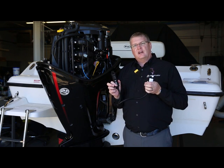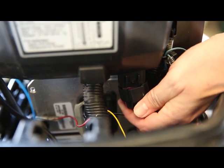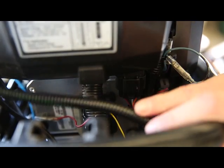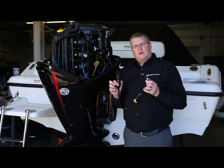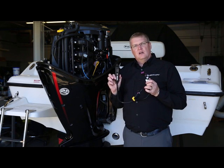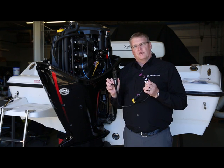Then you will take the entire harness, plug in this 10-pin connection onto that location where we removed the yellow termination resistor, and install the harness and the VesselView mobile module. Then you need to take the stay straps that were in the package and route and locate your VesselView mobile module out of the way of any rotating, moving, or hot equipment that could potentially damage the harnessing or the module.